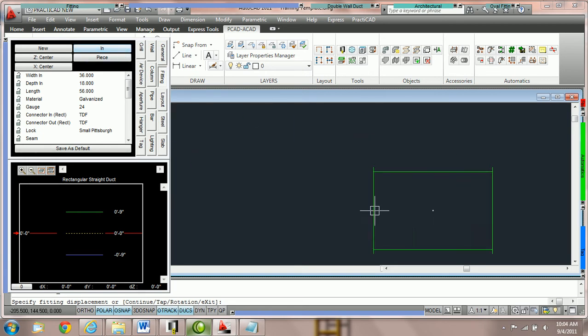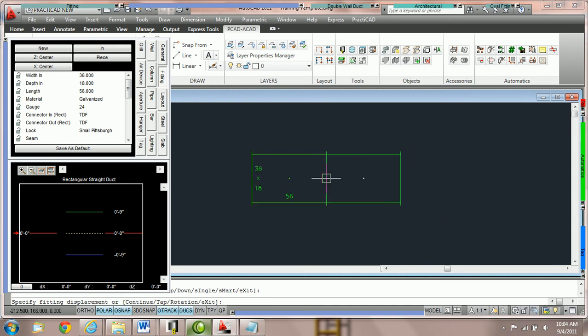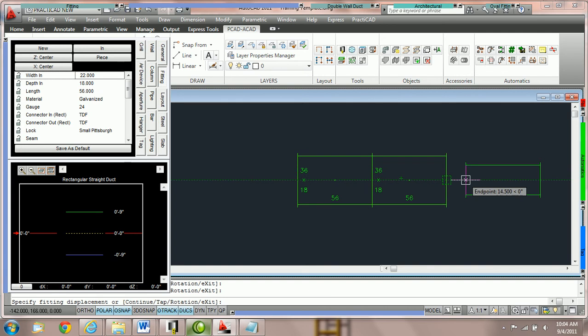Here we're going to switch it back to in and place the duct on the drawing. You can see I am now holding the next piece of ductwork by the in, so naturally I would be able to snap this directly to the existing duct. You will always know if the connectivity is good because Practicad will usually resize the duct to fit. With the check in out attachment option enabled, I would be unable to snap this duct to an in joint of another duct when I'm also holding by the in — notice it does not resize.